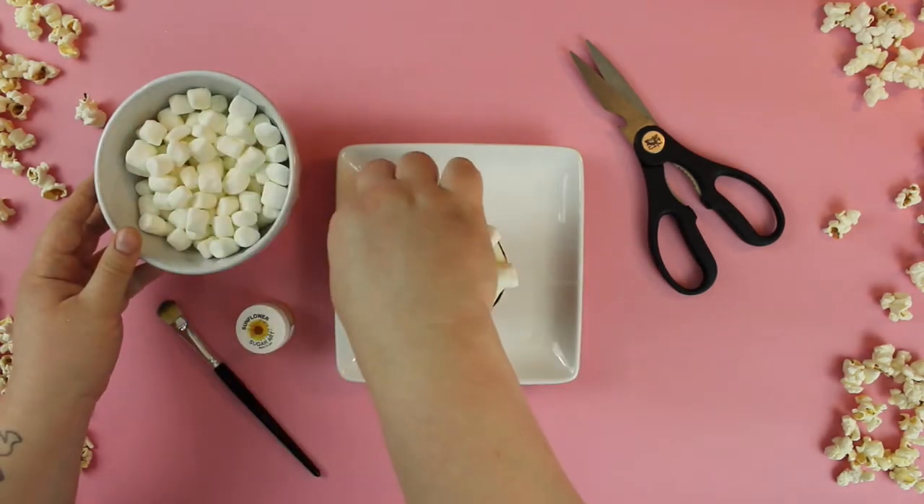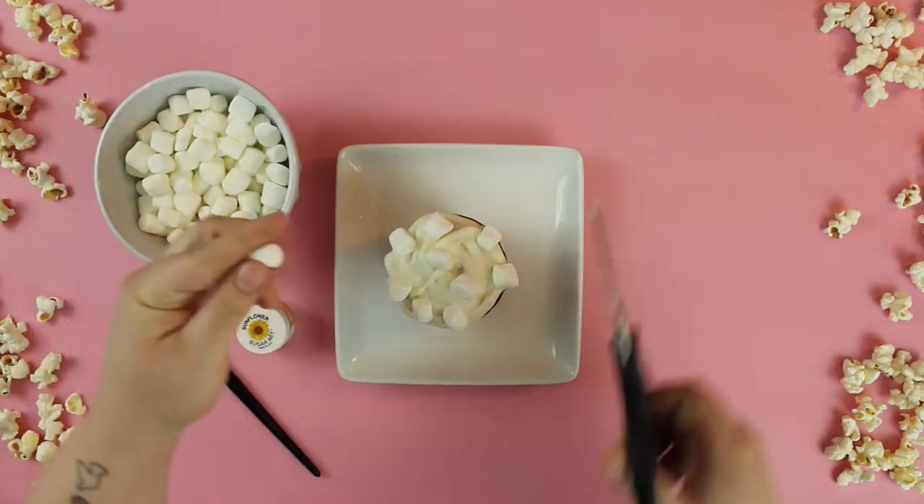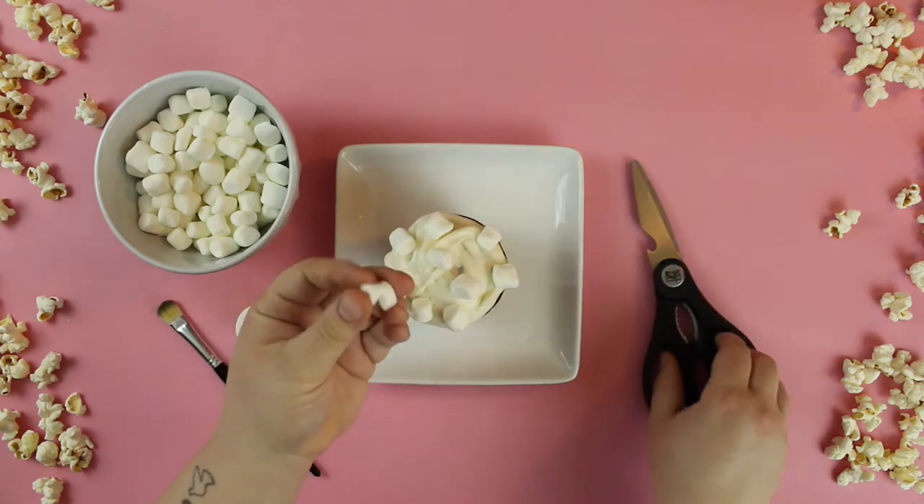To create the popcorn look, use mini marshmallows. You can even take your scissors and cut slices into the marshmallow for a more realistic texture and shape.